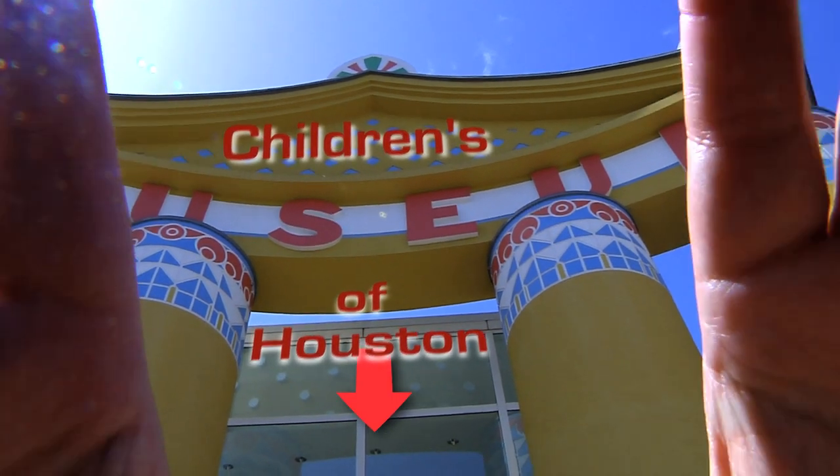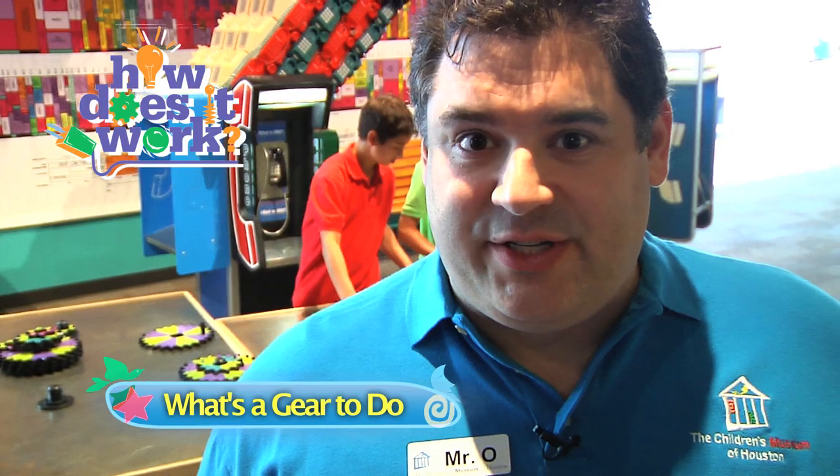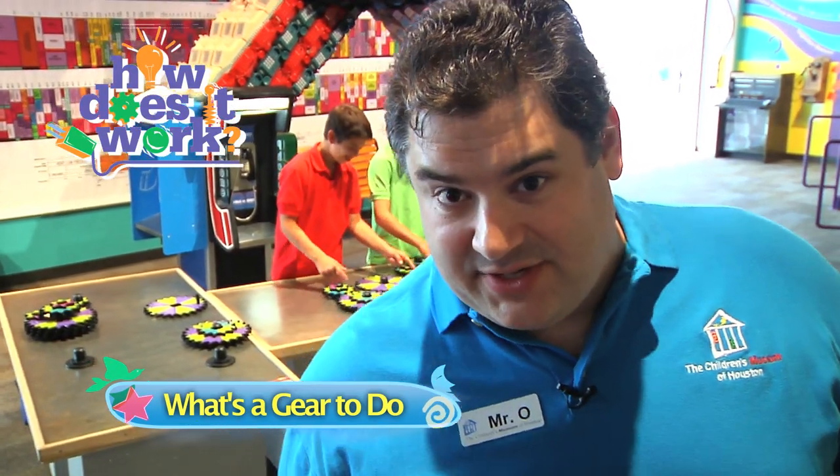Hey! I'm Mr. O, here with another Oh Wow moment at the Children's Museum of Houston. Today we're exploring the gears table in the How Does It Work exhibit at the Children's Museum of Houston.